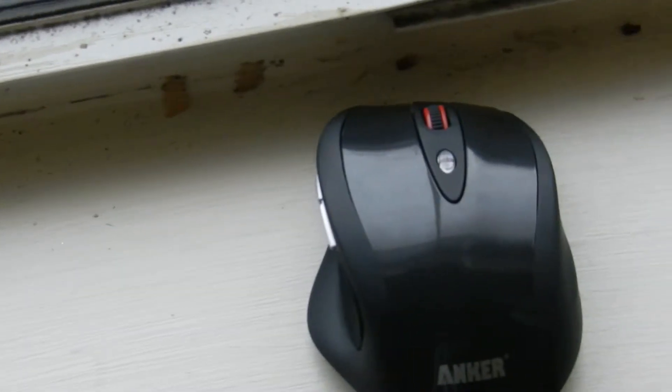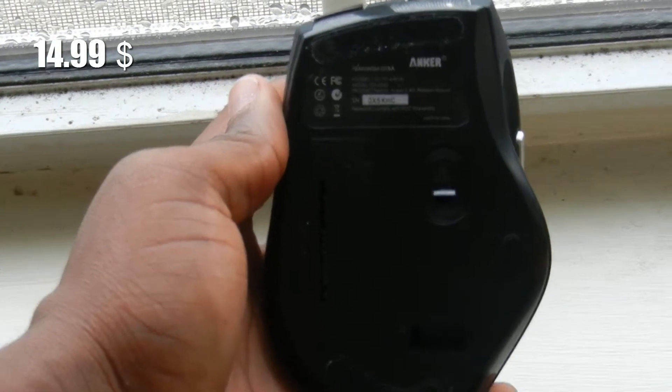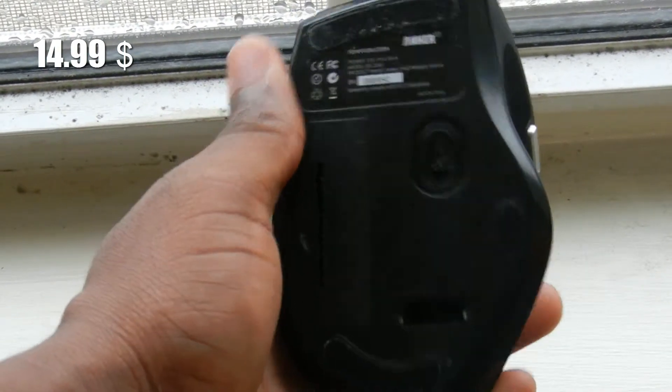So in short, I would recommend this mouse to you. For the price of about under 20 bucks, it's amazing.